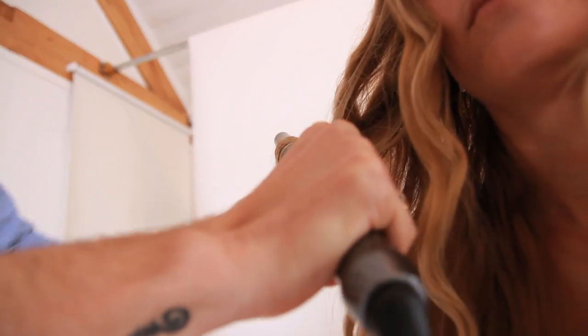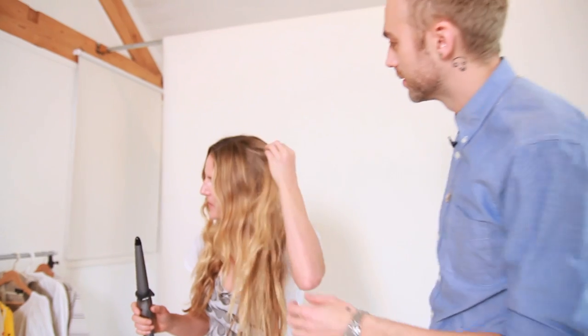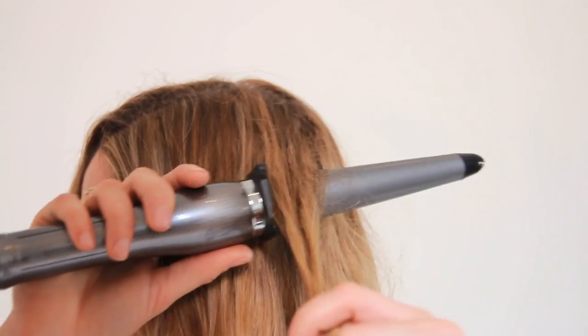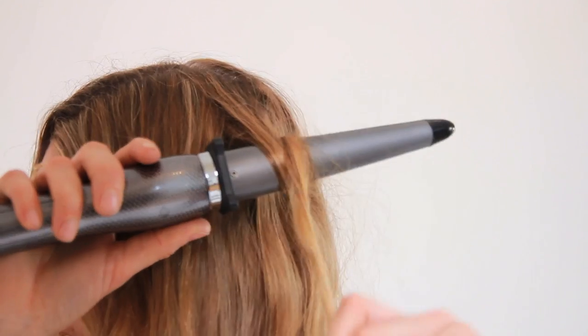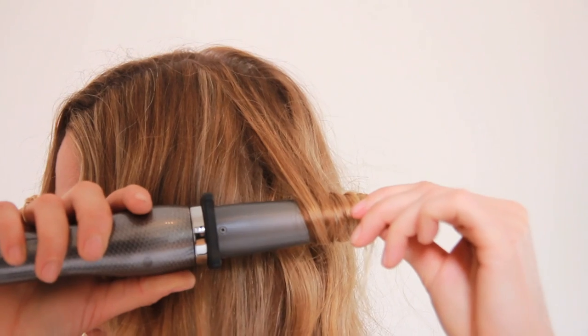Always leave the root and the end out — that will give you more of a beachy look. Start at the top and work down. Just let it twist. Don't move your hand position as it's twisting.